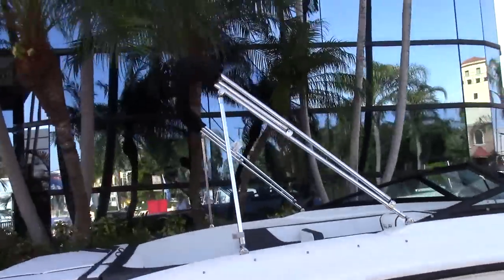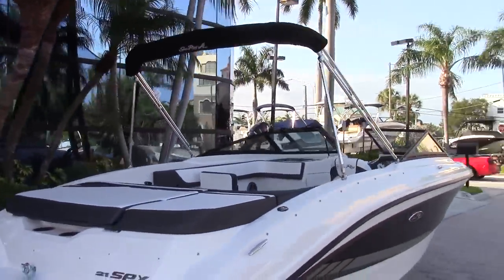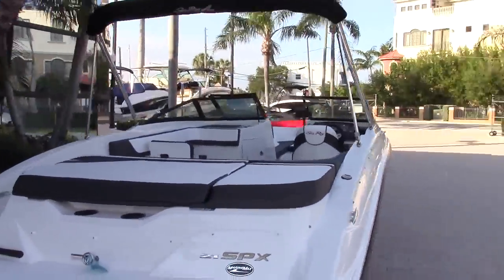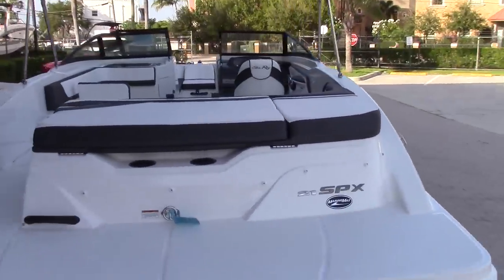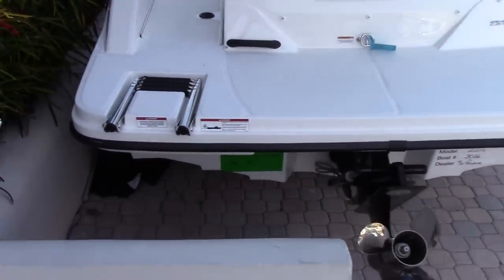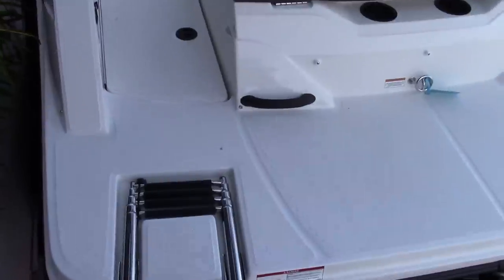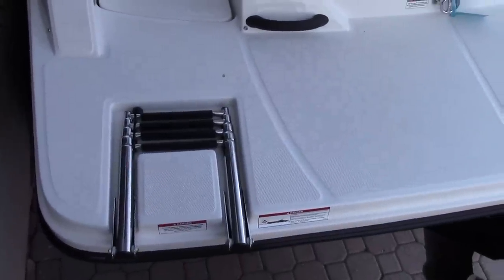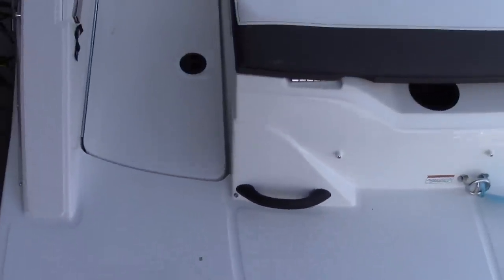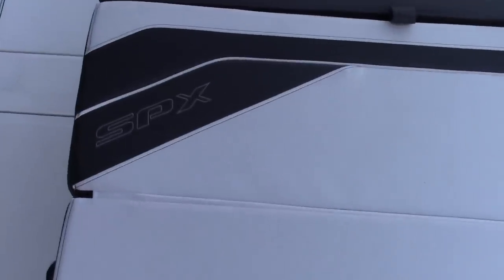Shown here is the Bimini top with boot — here in South Florida that is a must to keep you out of that hot Florida sun. A very nice thing about this boat is the swim ladder is actually sunken in so you do not stub your toes as you are walking on board. Here with the SPX badging right on the sun pad.